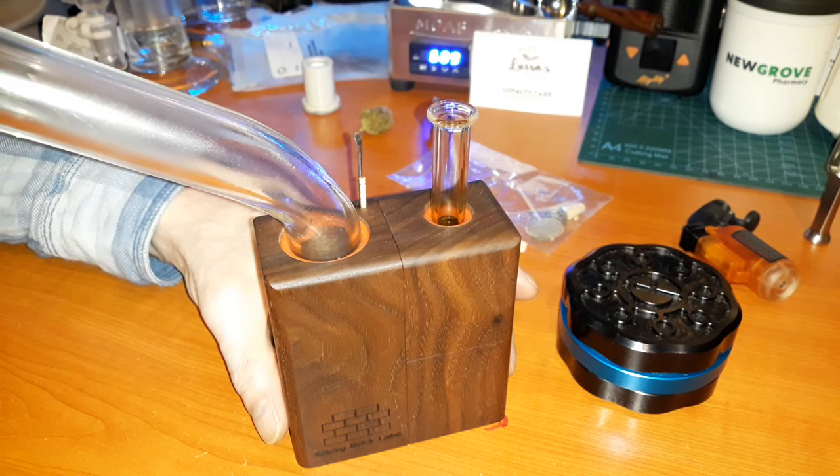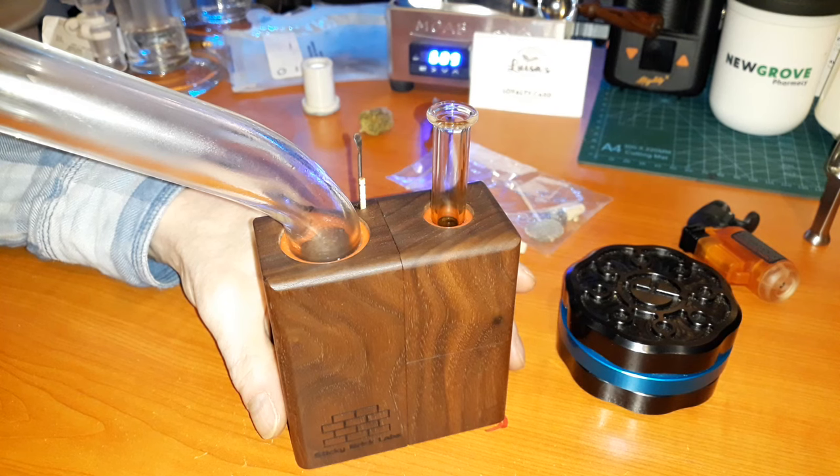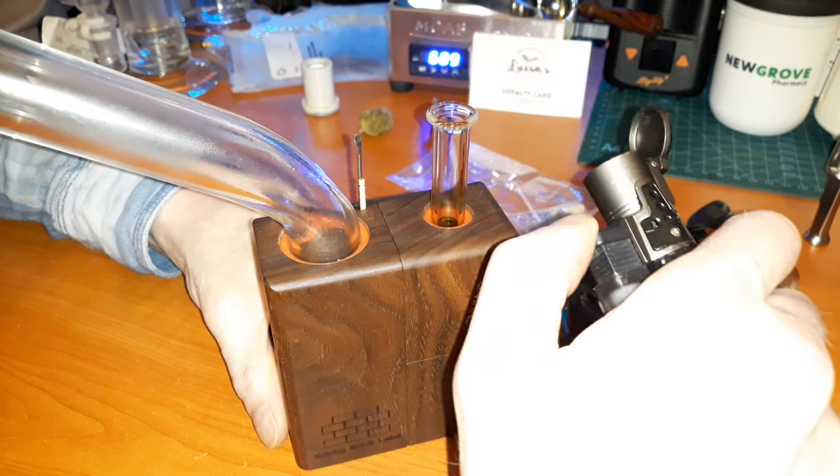Reminds me of a bong, reminds me of a pipe. The only reason I got rid of mine back in the day is because I couldn't get to grips with it very easily, and that was before the restrictor discs had come out. But now it's like this...